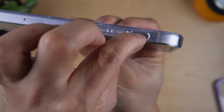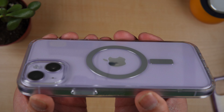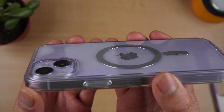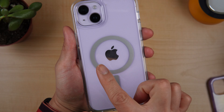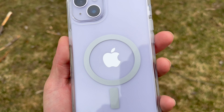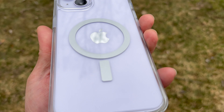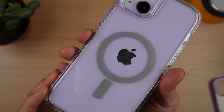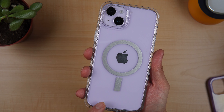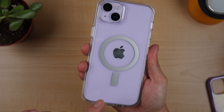At the back, we have a MagSafe ring indication because this is MagSafe compatible. Let's check the camera — we have a good amount of camera protection, which is expected considering this is Otterbox. I noticed that this one is grayish, not clear white like the Apple clear case. But it does show the color of the iPhone 14 Plus.